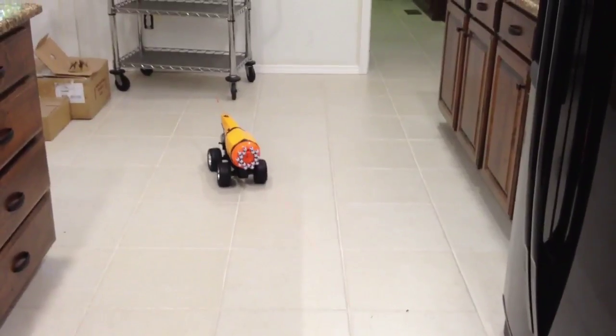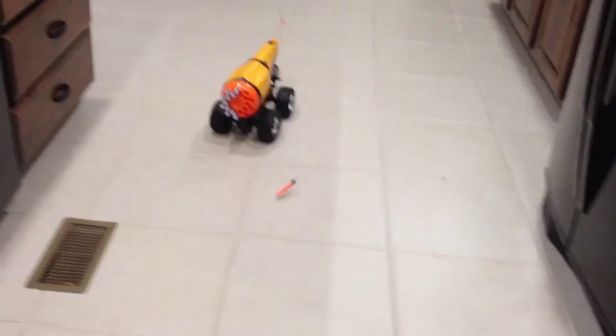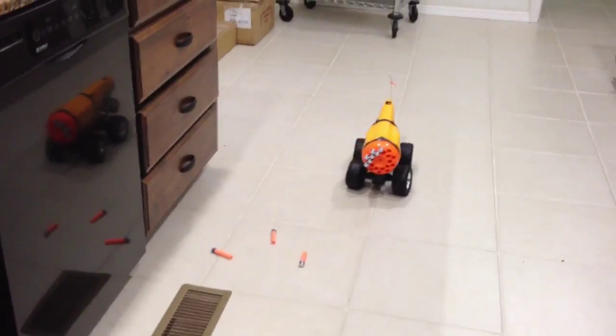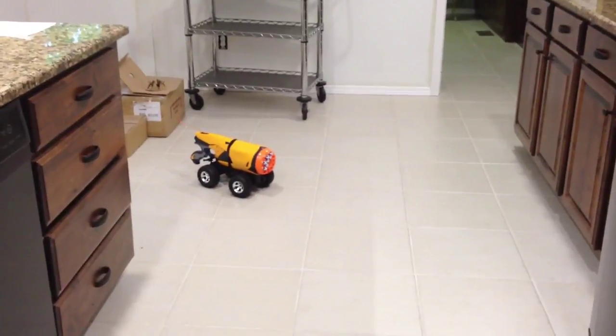Alright, here we go. Sometimes when the toy you've always wanted doesn't exist, you just have to make your own.